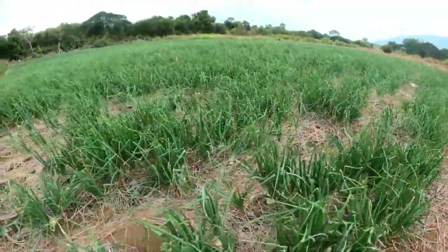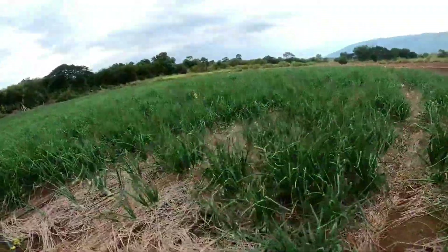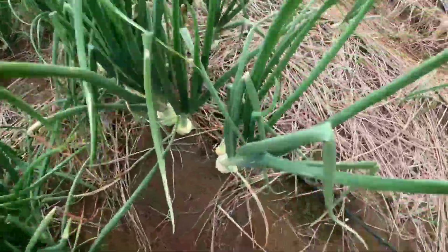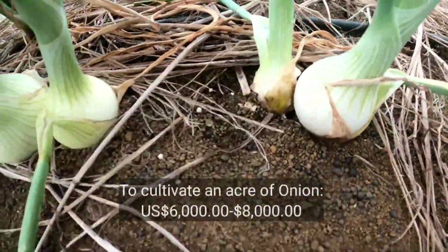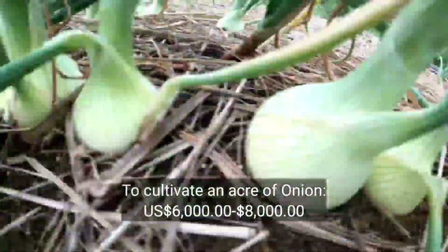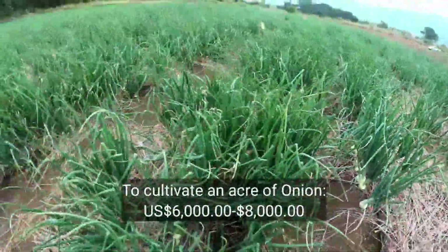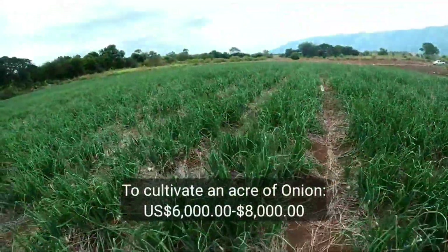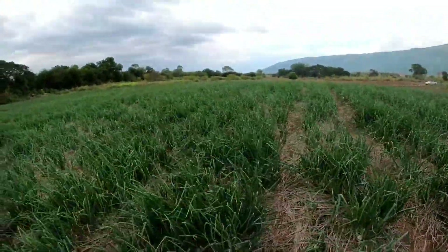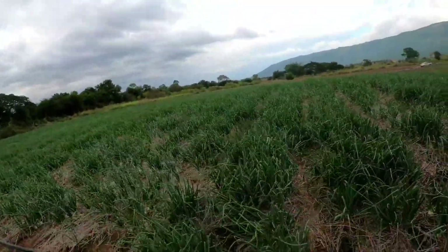Growing onion is an expensive venture — it's a venture that takes management. To grow an acre of onion, you need roughly 600,000 to 800,000 Jamaican dollars, which is approximately 6,000 to 8,000 US dollars or more, to make a good investment on irrigation inputs and other biologically friendly pesticides.